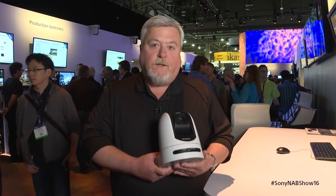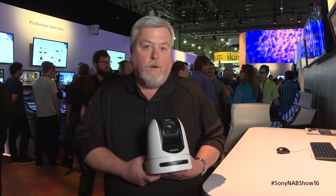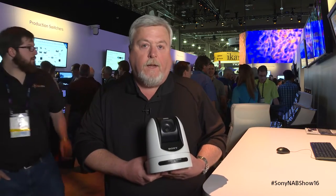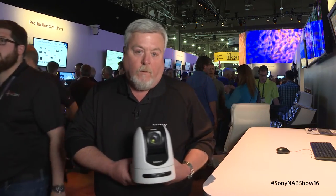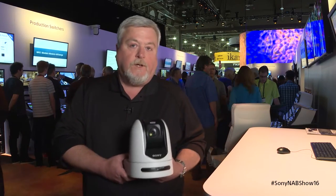Hello, welcome to NAB 2016. My name is Drew Buttress, Senior Product Manager for Sony's PTZ cameras. A year ago at NAB, we were showing you the new SRG300SE IP streaming and 3G SDI camera. This year, we're showing the new SRG360SHE.